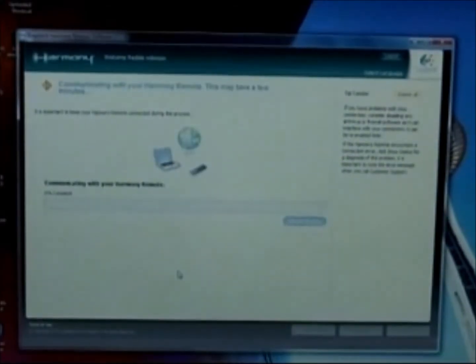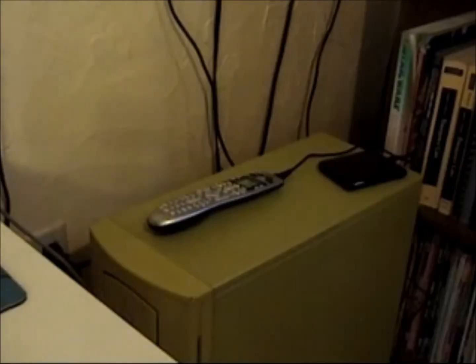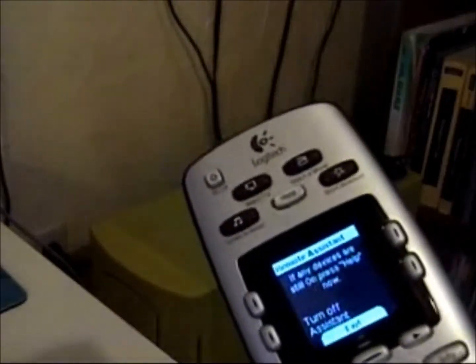Now it's communicating with the remote — it's a good time to take a drink of Coke. Now time to test the remote. Disconnect the USB cable from the remote and follow the instructions displayed on the LCD screen of the remote.